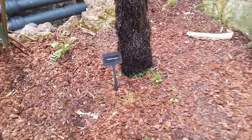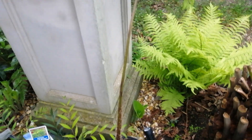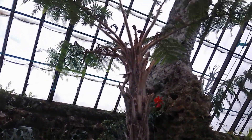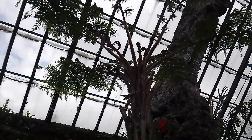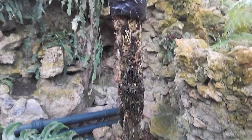Cyathea cooperi — I've got one of these at home and I'll drop a bit of footage into this video. But this is how big they can get. Not particularly hardy in the UK, but you can put them outside all summer and then bring them inside for the winter time.